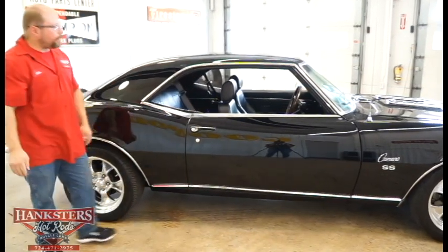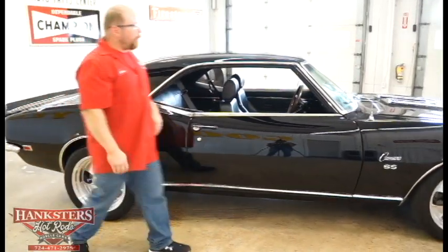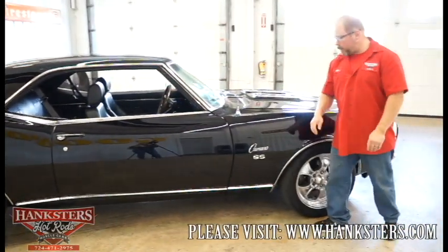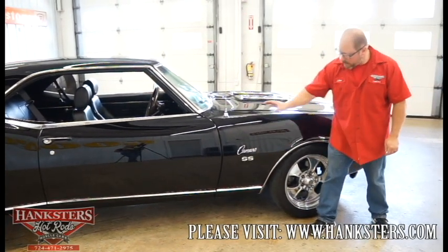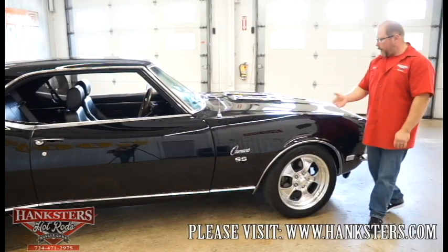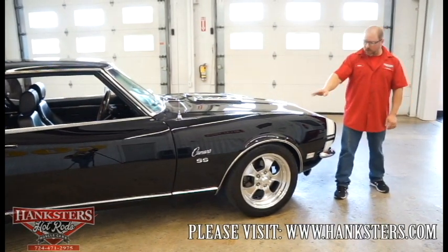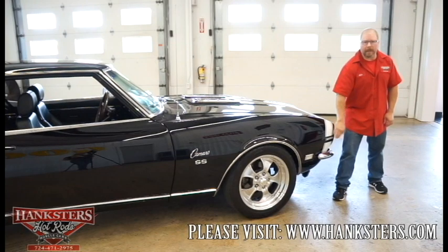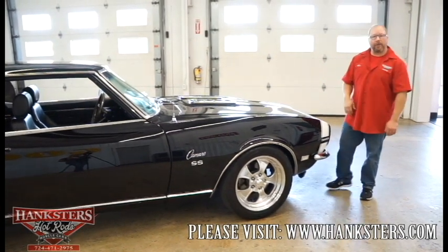Up at the passenger front fender, we've got the antenna mounted on top as it should be, along with the Camaro script emblem and SS emblems — those look to be brand new. The fender and body itself are nice and straight the whole way down the side. There are also 350 emblems up front here too. That's pretty much our walk-through of the passenger side.